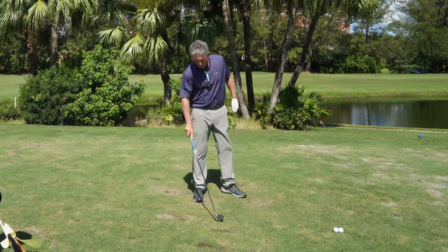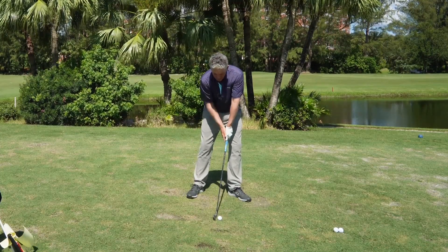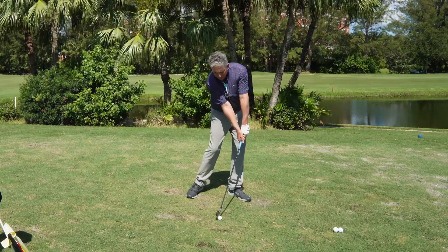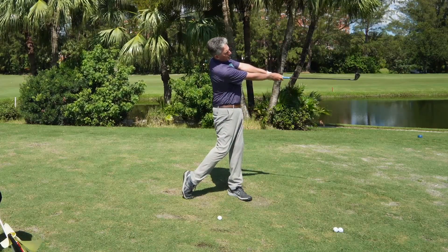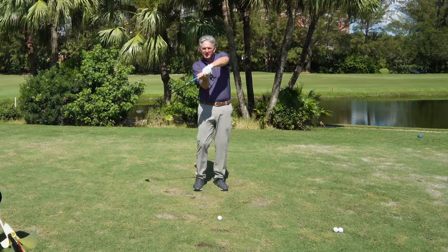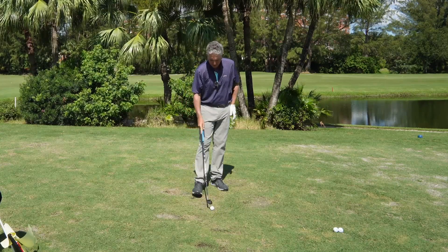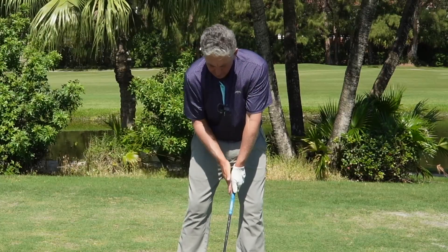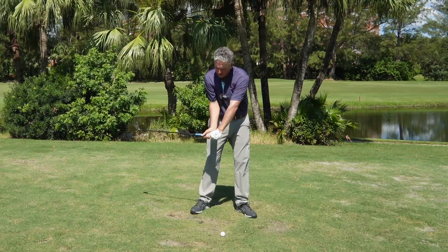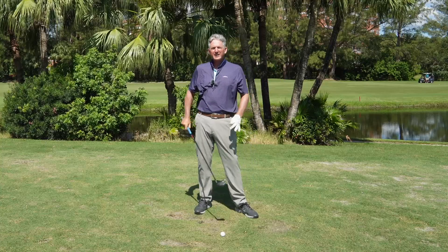So when you're doing this, keep the handle in front of the head. At address, the handle shaft is in front of the head. At impact, the grip and shaft is in front of the head. At the follow through, the grip is in front of the head. As I turn towards the camera, the grip is in front of the head. Never is it the head in front of the shaft — it's always this way. When I set up, I'm in a setup position with the grip and shaft in front of the head. When I go back, the grip is in front of the head. As I'm coming down, the grip's in front of the head. As I come into the back of the ball, the grip's in front of the head. As I rotate through, the grip's in front of the head. When I finish, the grip's in front of the head — it's never the other way.